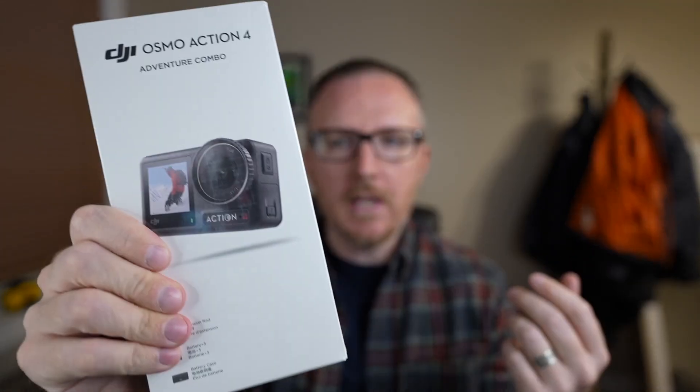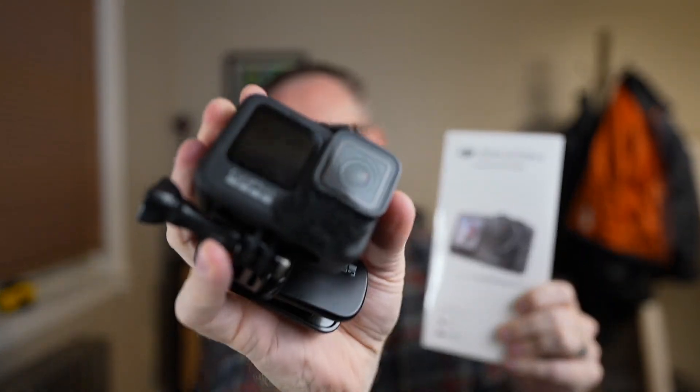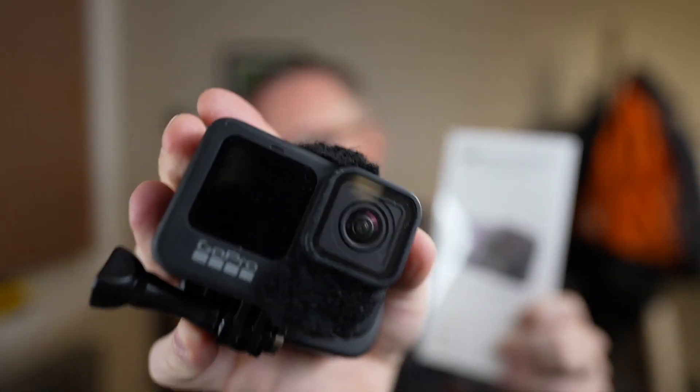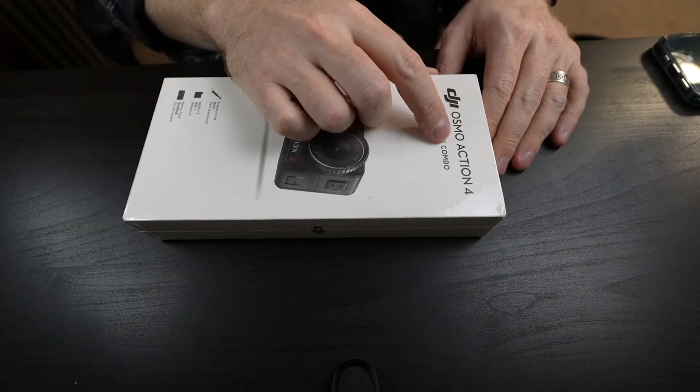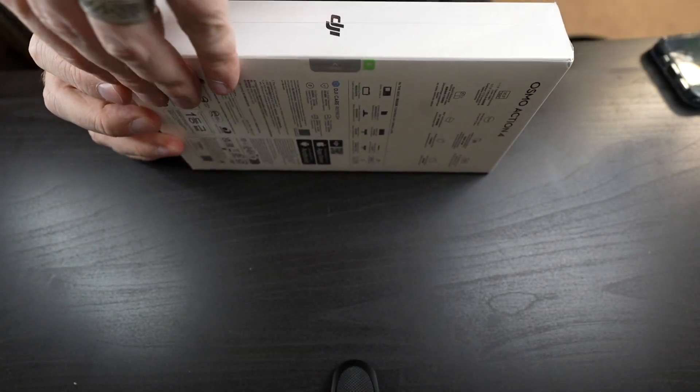Welcome to the video! Today I've got the DJI Osmo Action 4, which just arrived as an upgrade to my GoPro Hero 9 that I've had for about three years. I was going to get the GoPro Hero 12 but after some research and watching videos, I think the DJI is going to be a better fit for me. I did get the adventure combo, so let's open it up and see what's included.